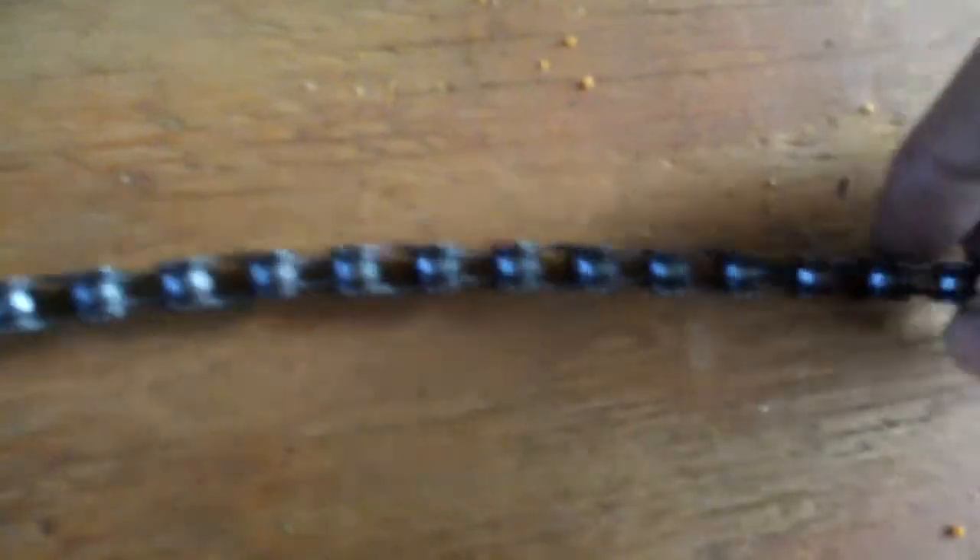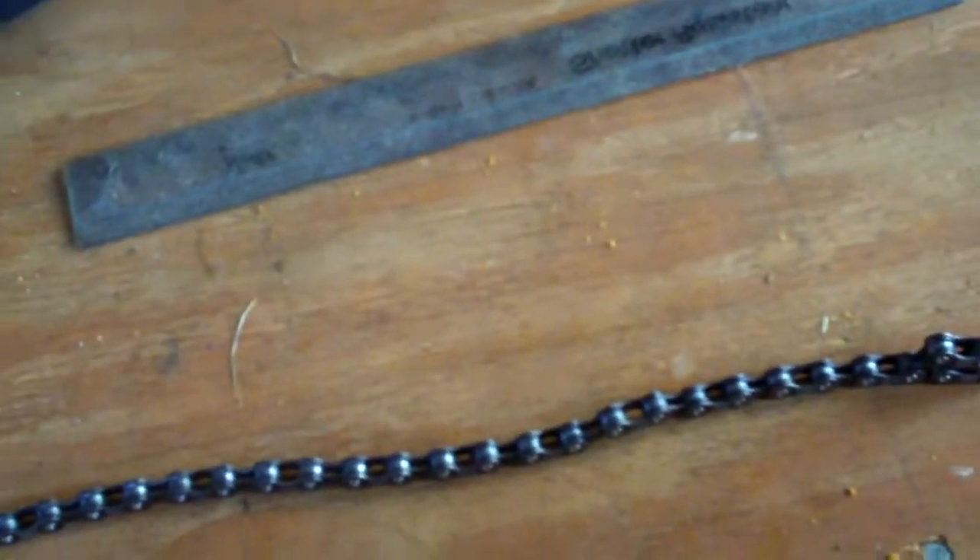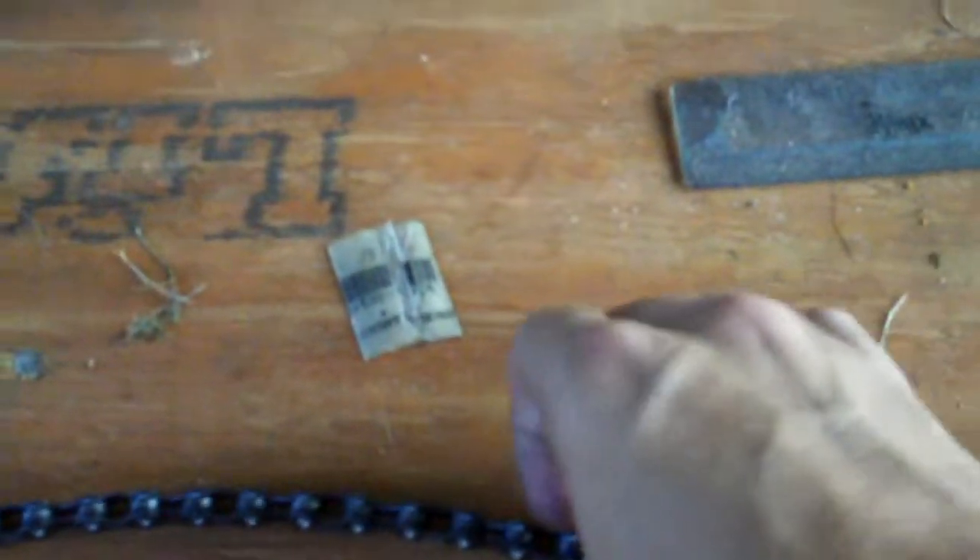When your bike chain gets like this, you definitely want to go ahead and get it replaced. Bike chains are relatively cheap — this one here was ten dollars and I got about a thousand miles or so out of it. I usually expect a little bit more out of bike chains, but you know.